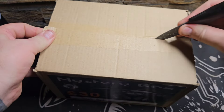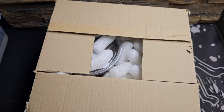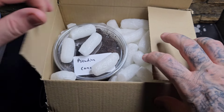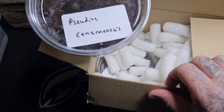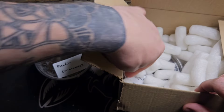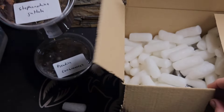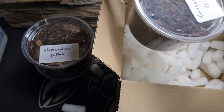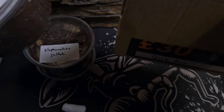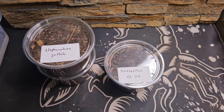We're going to pop it open now and check out what's inside. It's full of packing peanuts and I can already see a container on the top, so we'll remove some of those packing peanuts and start pulling out what's inside. We have one tub, and another tub. When I picked it up it was quite a heavy box, and with these being full of substrate that explains the weight. Now pulling out the final one — absolutely awesome.